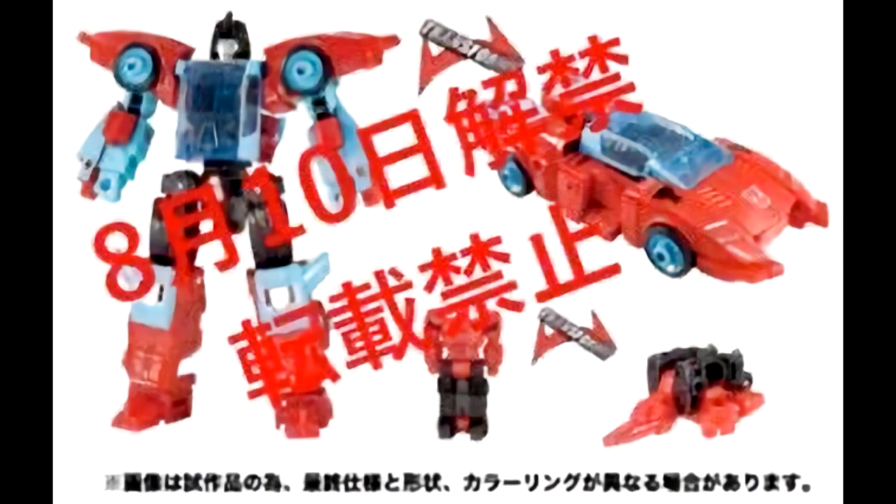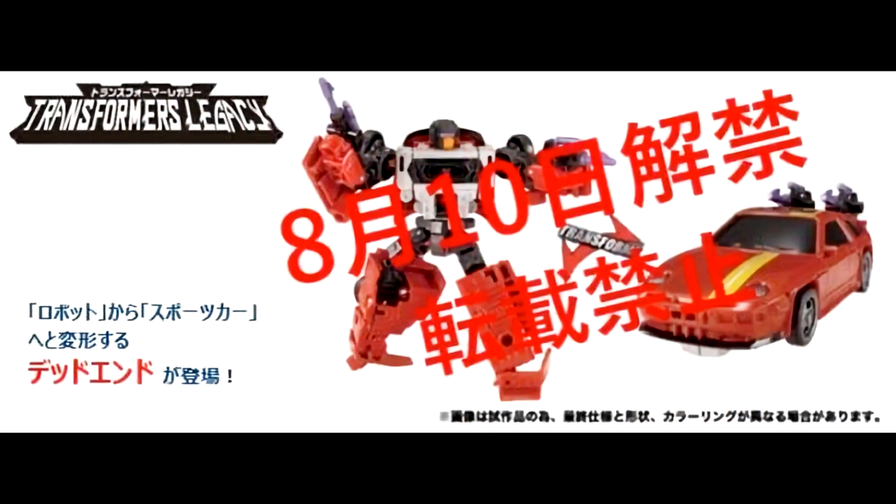We may have a possible first look at Legacy Point Blank and Dead End alt modes. These are small images, seemingly from Takara Tomy promotional material. While both figures were officially revealed at Hasbro's SDCC panel, only robot modes were shown. Point Blank's futuristic car mode comes with his Targetmaster Peacemaker, and Dead End's alt mode looks very faithful to the classic G1 car. I'm definitely in for both since I love the Stunticons.